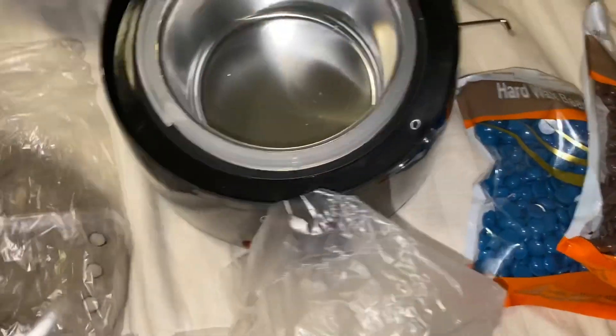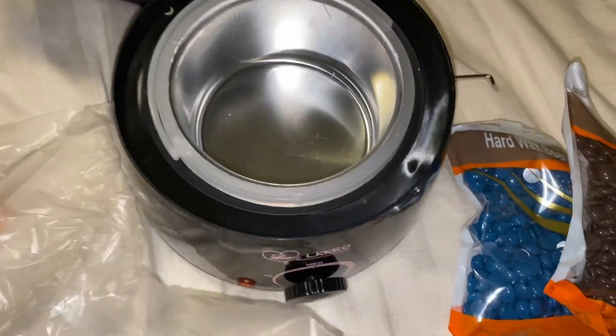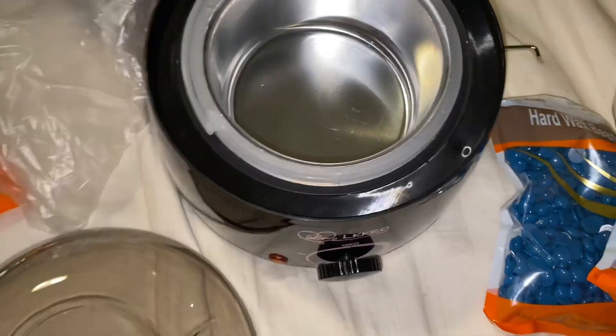I'm going to see if I try it out with my underarms and maybe even my eyebrows. I'll show you how it looks.